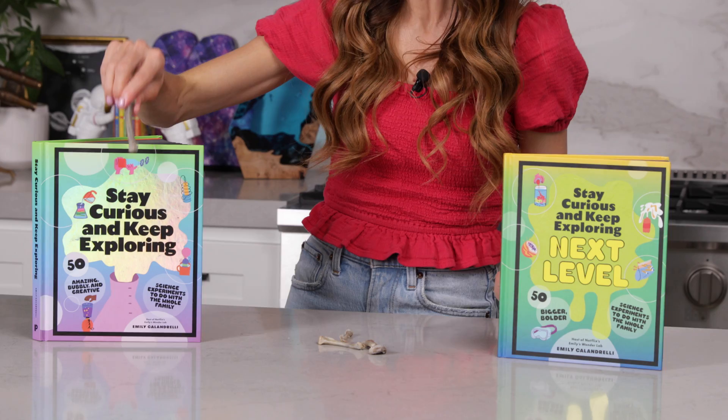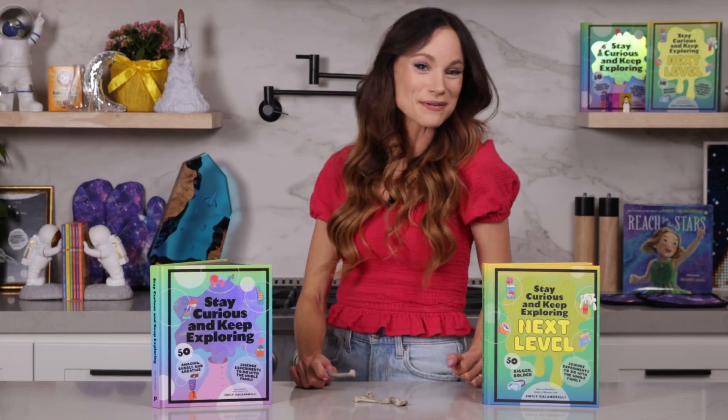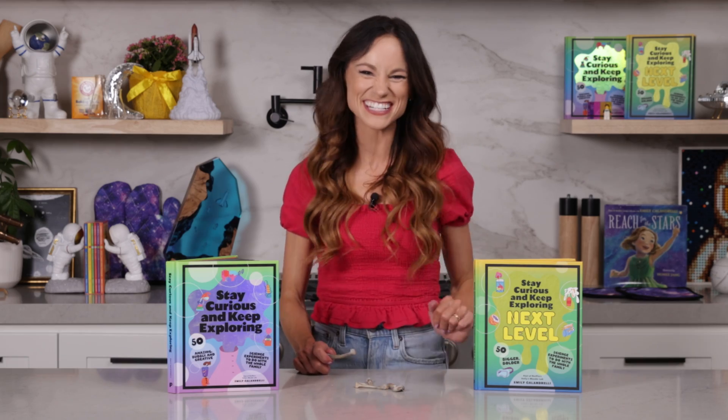Thank you for making a rubber bone with me. If you like this one, be sure to check out my best-selling Stay Curious and Keep Exploring books for 99 more science experiments. I'm Emily Calandrelli — subscribe for all things science and space. And remember, stay curious and keep exploring. I'll see you next time.